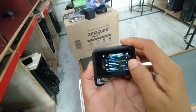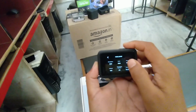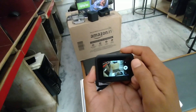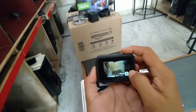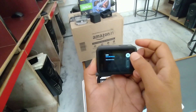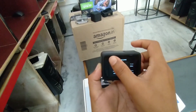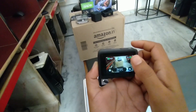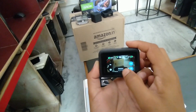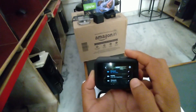अगर आपको यहां से time lapse में video suit करना है तो यहां से यह setting दिखा रहा है, यह setting यहां से change कर सकते हैं। अगर आपको 180 की suit करनी है - wide angle - wide की जगह narrow angle लेना है, linear। यह narrow तो यहां से ले सकते हैं। Wide angle मतलब ज्यादा suit करेगा, ज्यादा capture, ज्यादा जगह। Video suit अब यहां setting है 4K की video suit कर रहा है 30fps wide angle में।